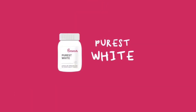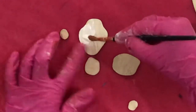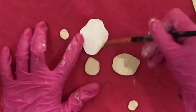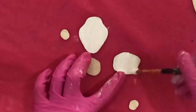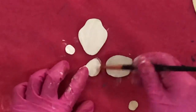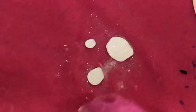We're going to paint the snowman with purest white paint. Spread the paint evenly. Sprinkle glitter to the body and feet while the paint is still wet. Do not sprinkle glitter to the head.